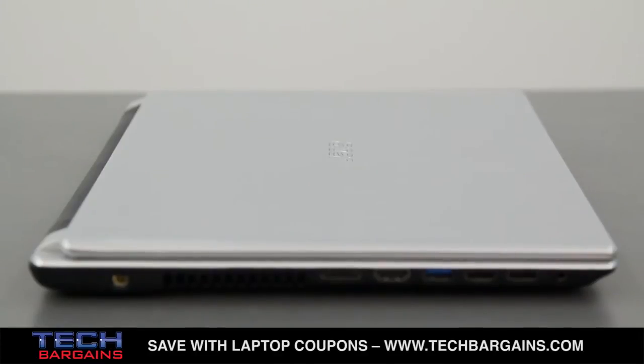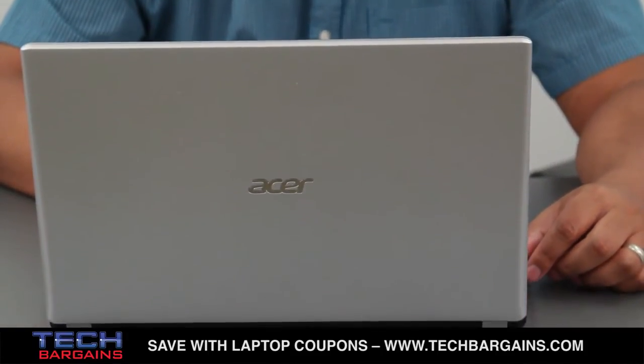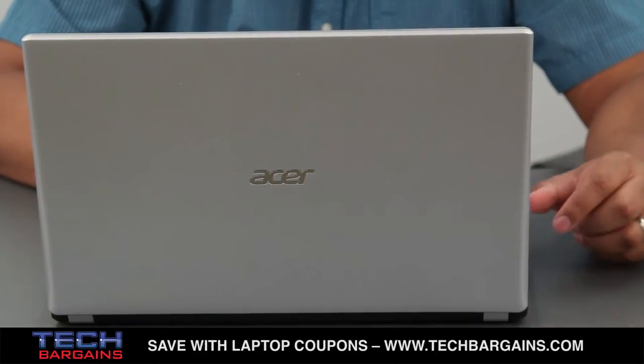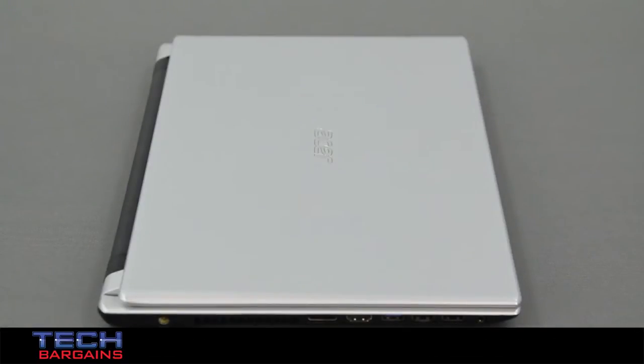Coming in at just under an inch thick and weighing 5 pounds, the system doesn't qualify as an Ultrabook, but its slim profile is a nice balance between size and performance as a fully functional laptop. The silver matte finish on the plastic shell could pass for polished metal at a quick glance, while the sides and bottom are a textured black plastic. Combined with the curved beveled edges and the rounded battery, the system is sleek and pleasant to look at, and with the exception of the glass touchscreen, it's resistant to fingerprints.